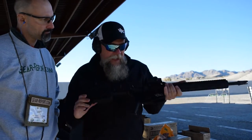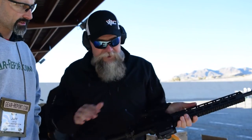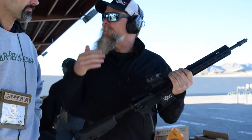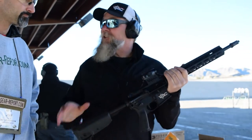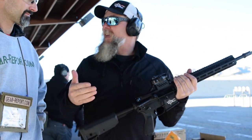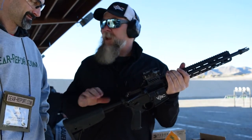Going to the back of the gun, you have the ambidextrous controls like you do on the other SIG M400s, which is a great feature. They also have a DLC trigger — a mil-spec trigger that's been diamond-line coated — which allows you to have a very reliable trigger. That's a very, very good trigger.